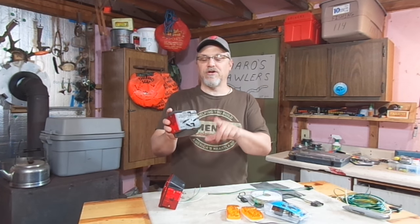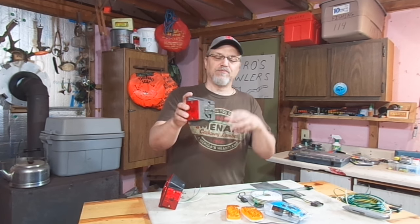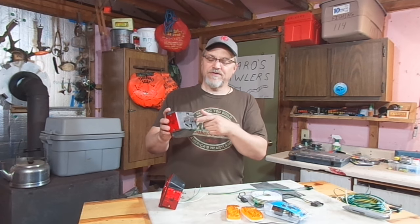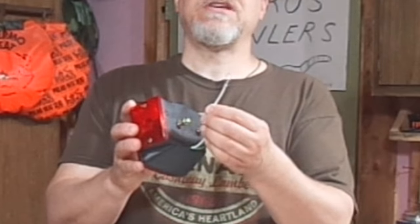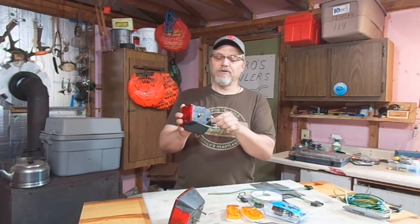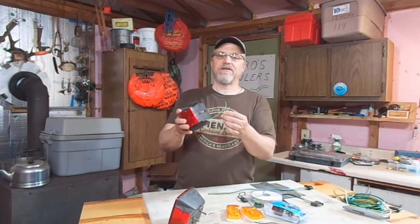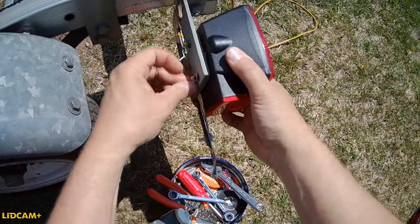If you look at a plug like this — this is the trailer side plug, a 4-pin flat — the ground or negative or return path back for all the other circuits is actually this white wire. But very few trailers will actually have a white wire going back to each individual fixture. Often this white wire will be immediately grounded to the frame of the trailer, and then the frame of the trailer becomes the conductor. If you look at a fixture like this one, it doesn't even have a white wire — it just has a brown and a green. So the return path back is actually when you bolt this to the frame of the trailer; it becomes electrically connected to the frame. That's why you have to have a good electrical connection on these studs to complete the circuit.